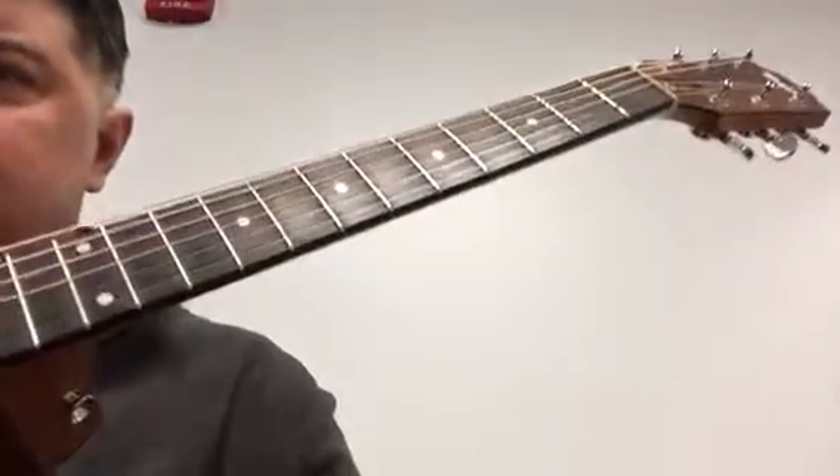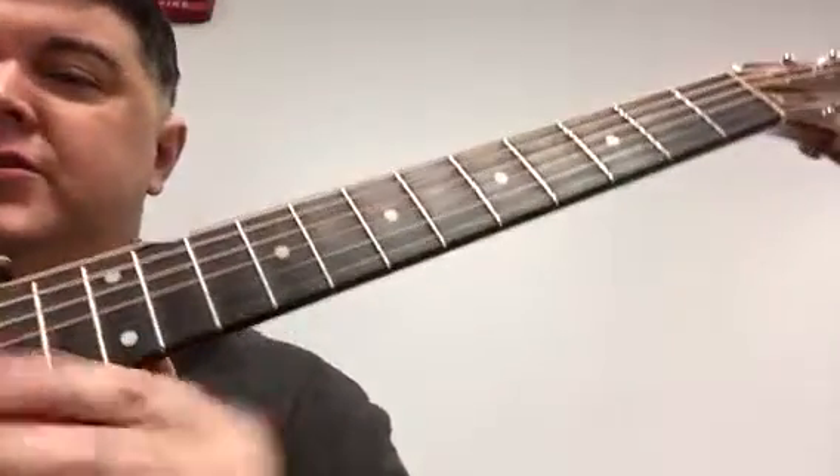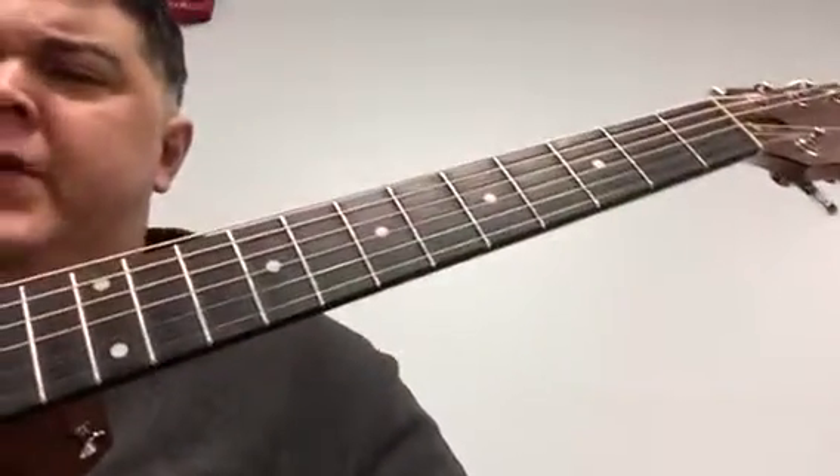Okay, here is the chorus to 'Just What I Needed.' The chords are a little bit different than the verse, but it starts out kind of the same. The rhythm goes into what we've been talking about in class.